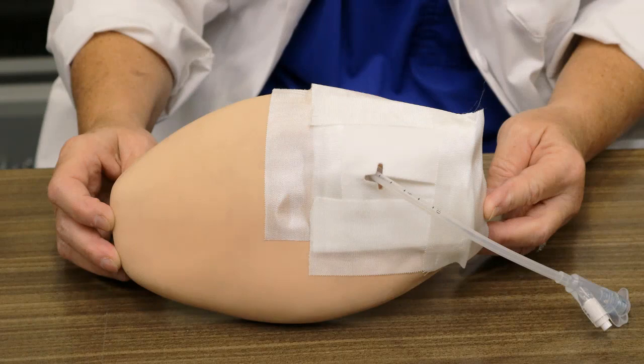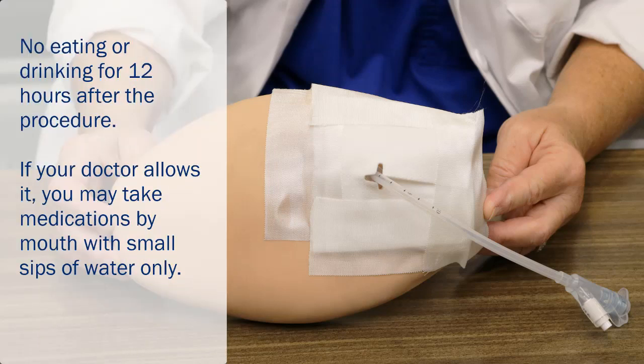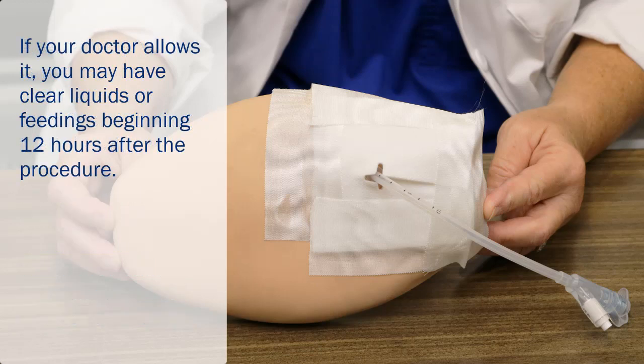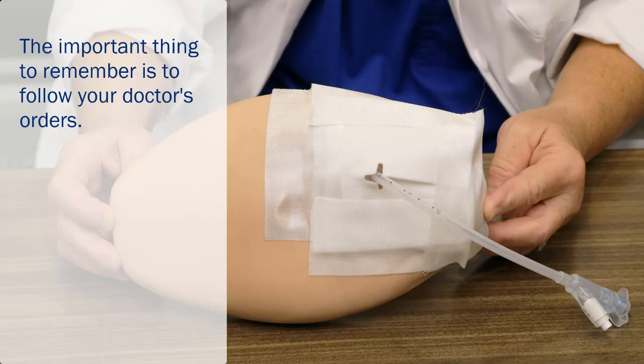The entire insertion site is typically covered by a gauze dressing for 24 hours after the tube is placed. You may not eat or drink anything for 12 hours. If your doctor allows it, you may take medications by mouth with small sips of water only. Alternatively, you can crush your medications and flush them through the tube with water. Speak to your dietician or pharmacist about which medications you can crush and how to crush them. If your doctor allows it, you may have clear liquids or feedings beginning 12 hours after the procedure. The important thing to remember is to follow your doctor's orders.